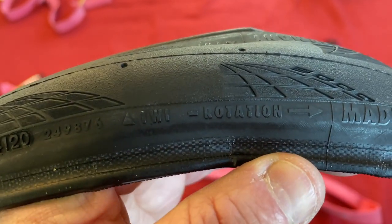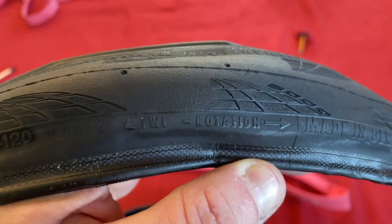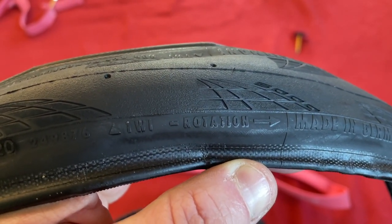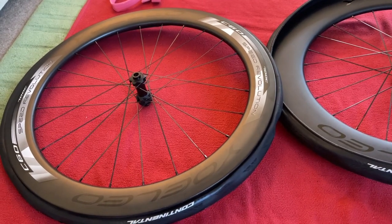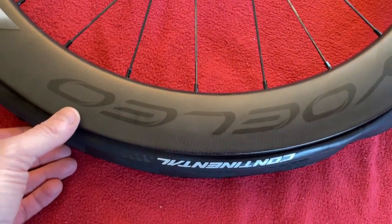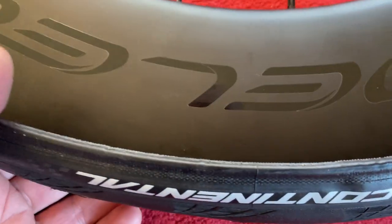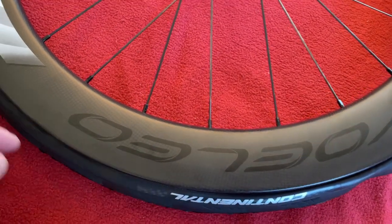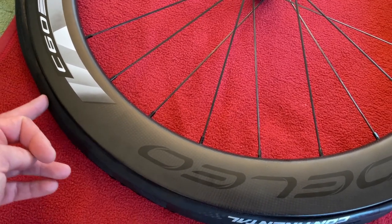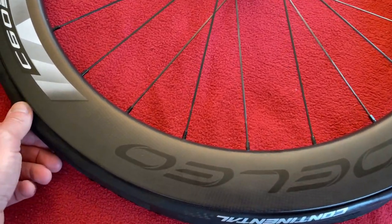When you're putting on the tires, don't forget there's a rotation arrow - some tires have it, some don't, but these Continentals do - so make sure you put the rotation arrow pointing the way it rotates. The tires are on and what I like to do is put the brand above the valve hole. The reason I do that is if I get a puncture, once I take the tire off I can work out where the penetration was in the tire wall from the inner tube and just check if there's any debris in it.